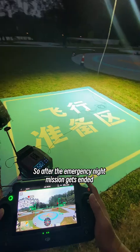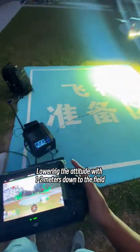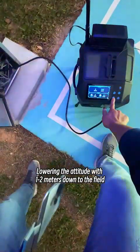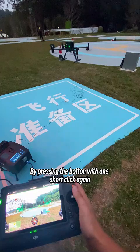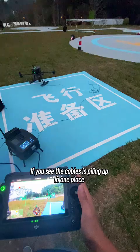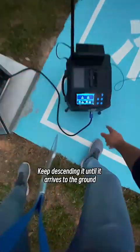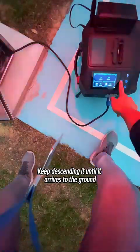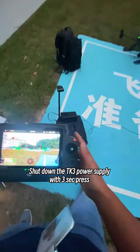So after the emergency night mission gets ended, lower the altitude with 1-2 meters down to the field. Switch off the ML200 LED lights by pressing the button with one short click again. If you see the cable is piling up in one place, land it somewhere else. Keep descending until it arrives to the ground, then shut down the TK3 power supply with a 3-second press.